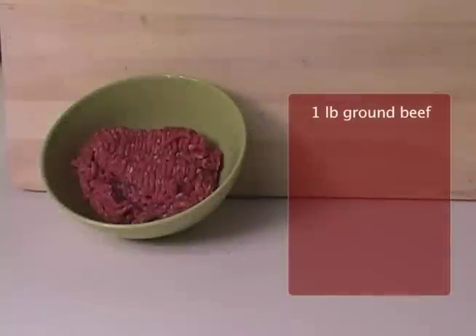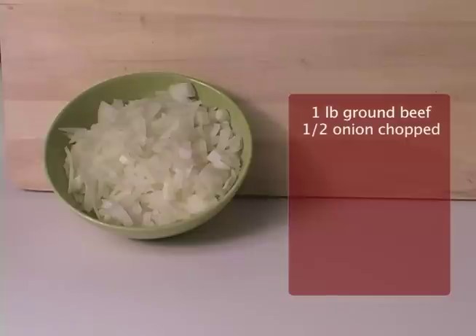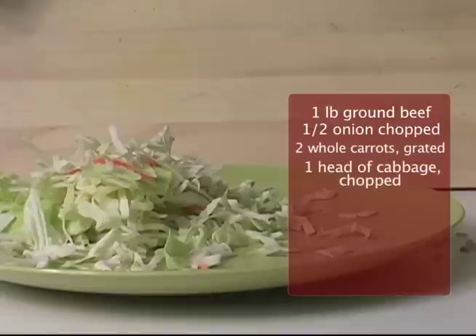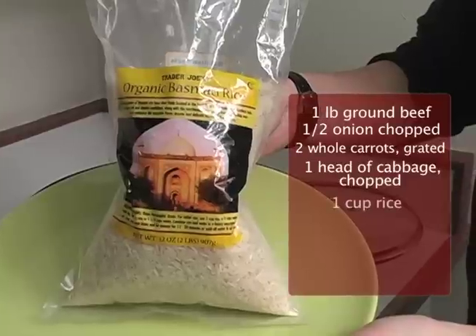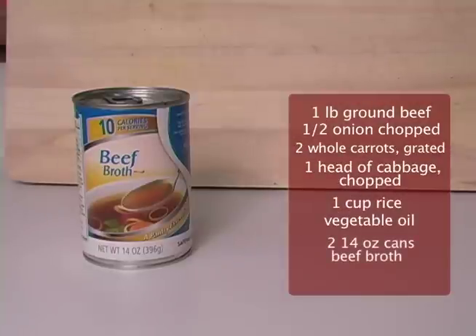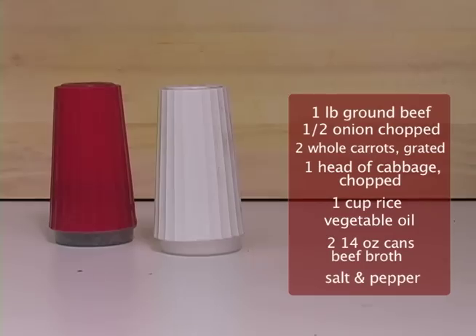You're going to need a pound of ground beef, half of an onion chopped, two whole carrots grated, one head of cabbage chopped, one cup of rice, vegetable oil, two cans of 14-ounce beef broth, and salt and pepper to taste.